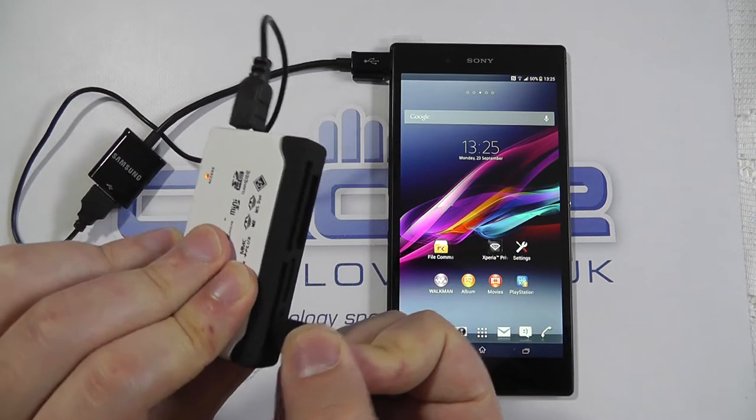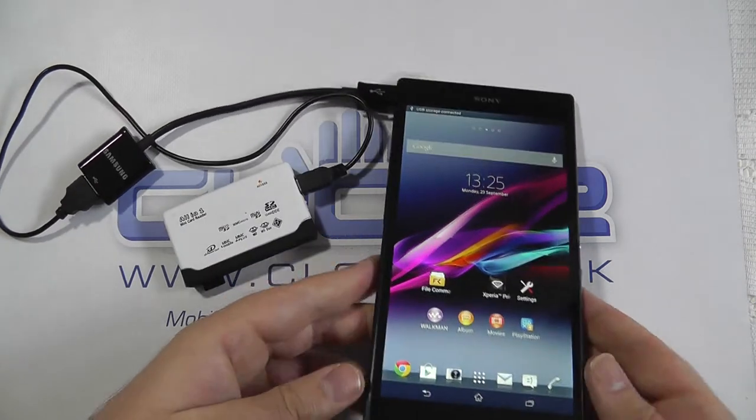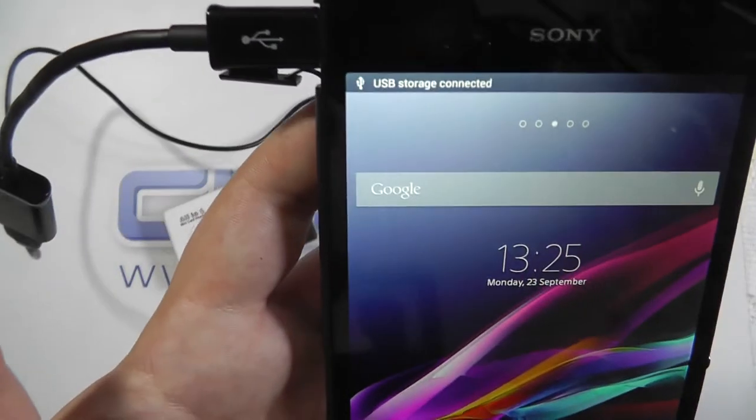I'm being warned here because I didn't safely remove — as you should do at all times. So USB card reader attached. Let's put in a micro SD card here. Other way around — everything's going in the wrong way today. And preparing... connected, connected, just like last time.